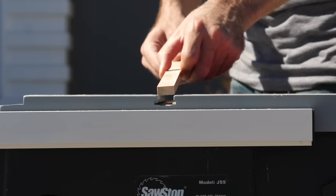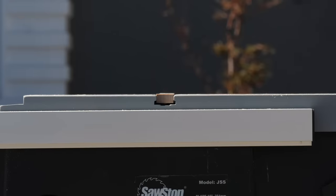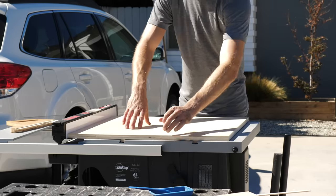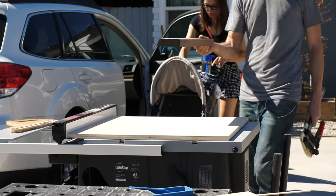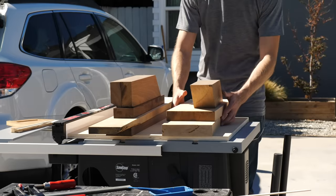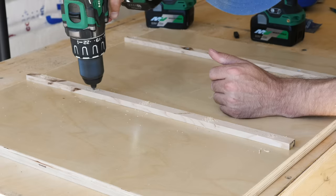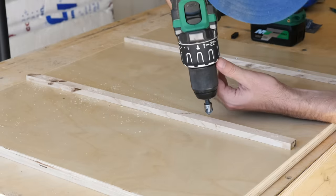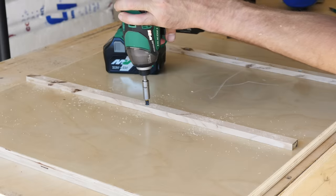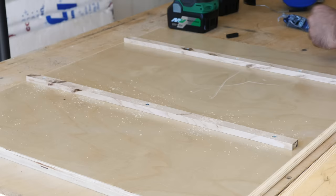Next, I'm going to take some pennies and put them in the slots to hold the runners proud of the surface of the table saw. Then I can place my base on top of that, and with a little glue and some weight, hold everything together while it dries. Just to make sure I'm close to square at this point, I'm referencing my fence on one edge. After the glue was pretty dry, I came back and installed some screws through the runners and into the base. It's probably better to go from the top side — from the base into the runners — but this seemed to work for me.